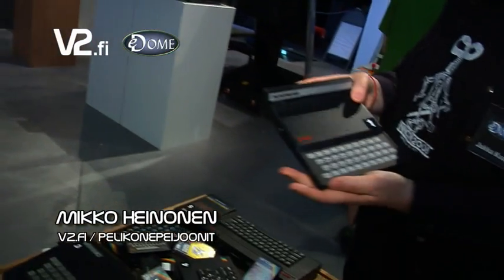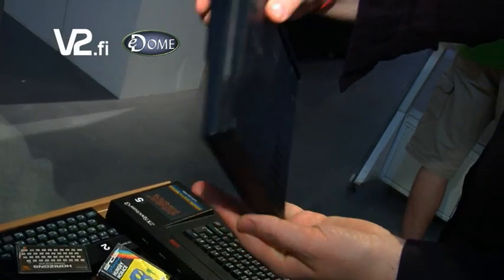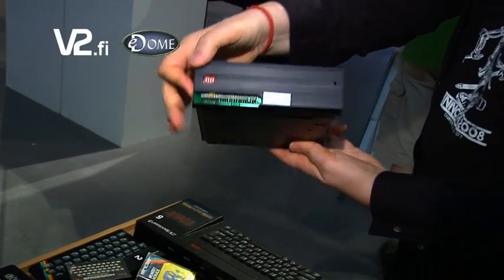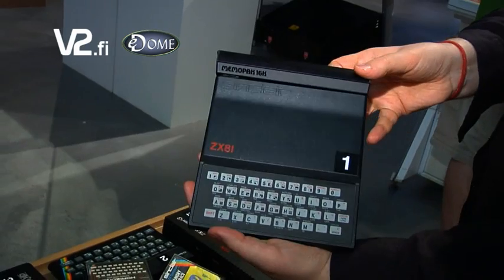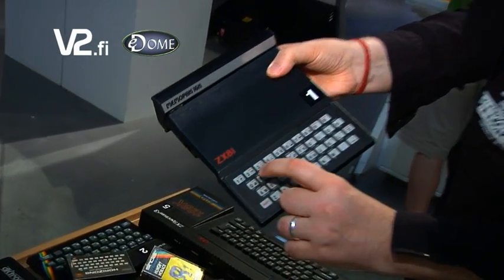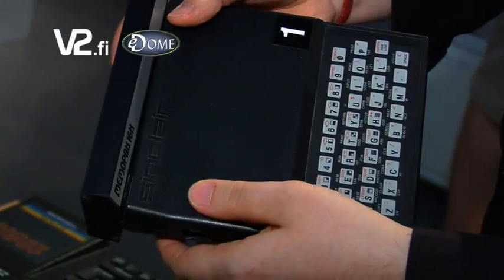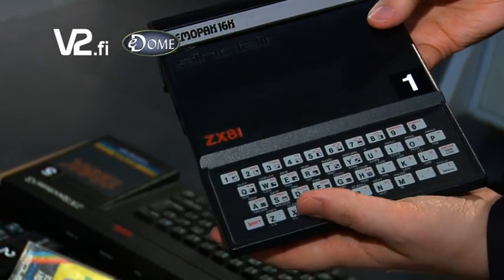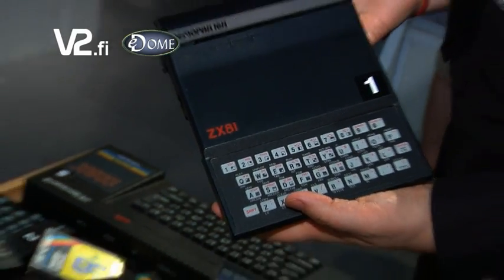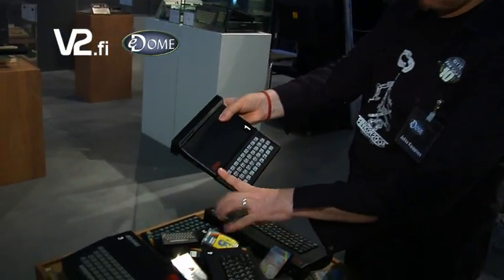Welcome back and now we're looking at some computer history. Here we have the Sinclair ZX81, which was one of the first computers manufactured by Sinclair — of Sir Clive Sinclair fame. This was a very basic computer with one kilobyte of memory, no colors, and minimal sound.